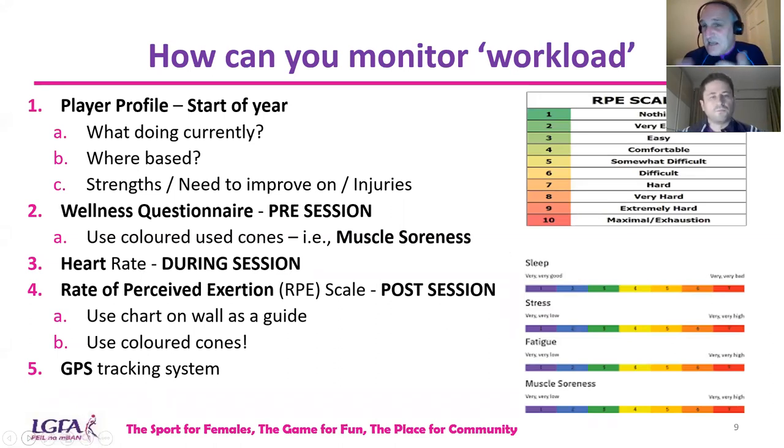You can also monitor heart rate throughout a session to see workload, though players might not always have the equipment. There's also the Rate of Perceived Exertion scale — an RPE scale — for feedback on how players found the session: was it easy, hard, or extremely hard? You can print it out for players or have it on the wall in the dressing room. After a session, ask them to rate it out of 10 or out of 5 — it gives you direct feedback on the workload of the session.